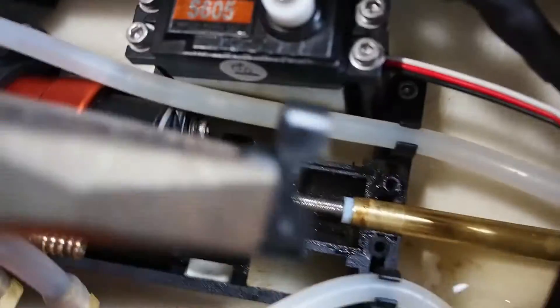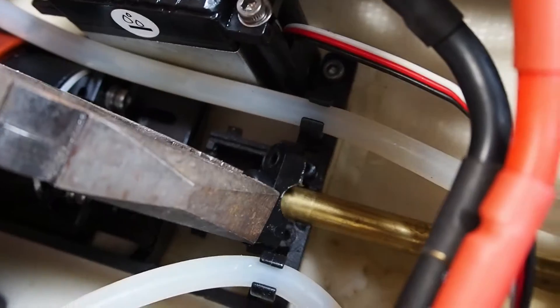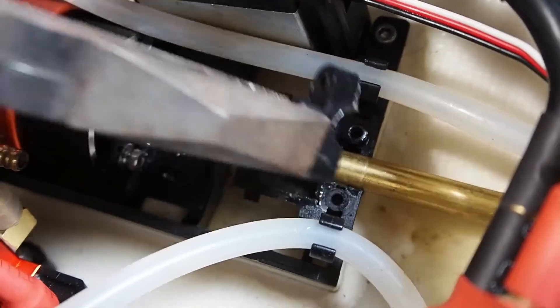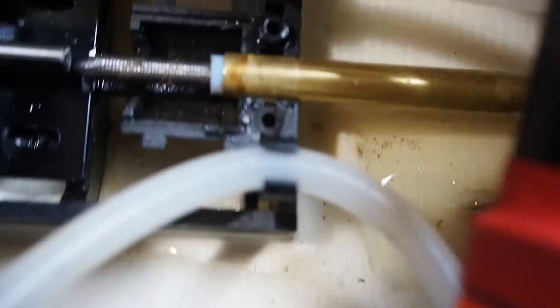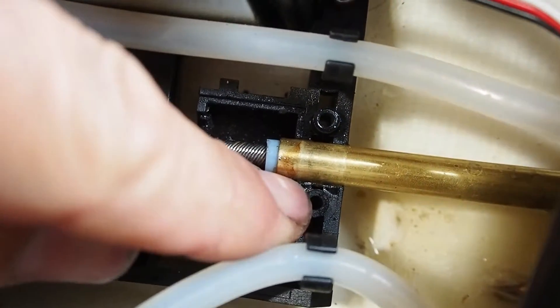I got this collar off — that holds it on there. It was on there really tight, seemed like it was going to break, and I had to really force it off. So now I should be able to lift this up and pack something underneath there to get it lined up.